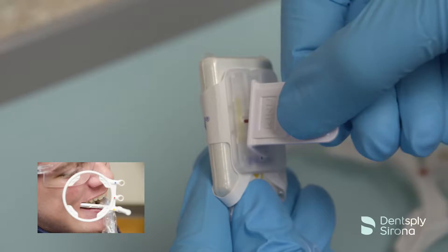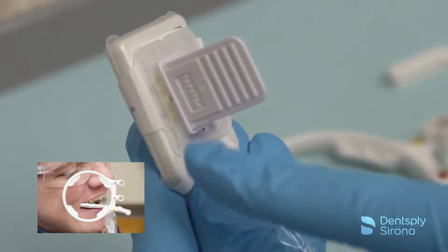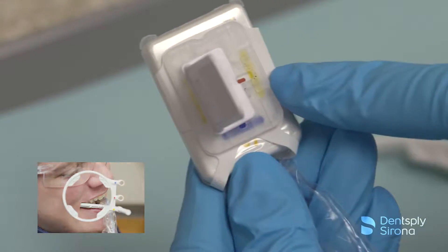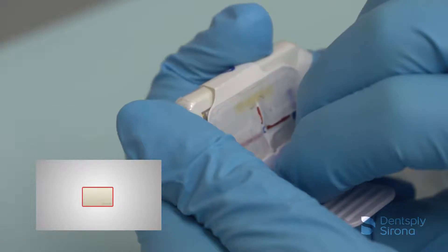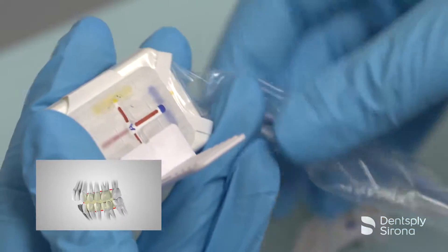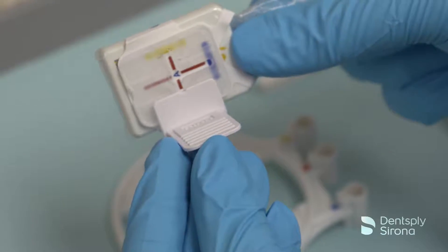For posterior images, slide the bite piece into the desired position as indicated by the yellow lines. Center the bite piece with the sensor's active area. The bite piece allows for a wide range of adjustment as needed to accommodate the patient's presentation.